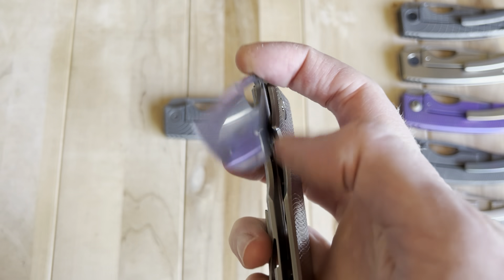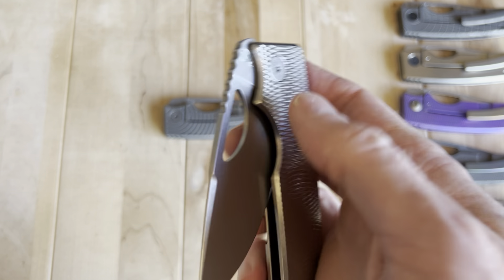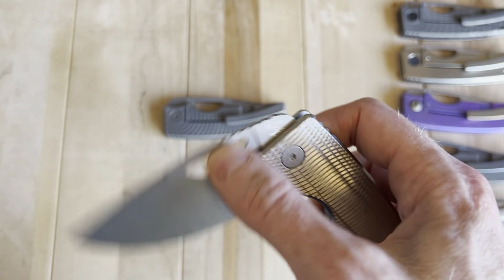If you close it manually it feels darn good. Closing action is very good — it's just about 90% of the best. The best does have full drop-shut action, and this doesn't quite have that. But it's very satisfying despite that.